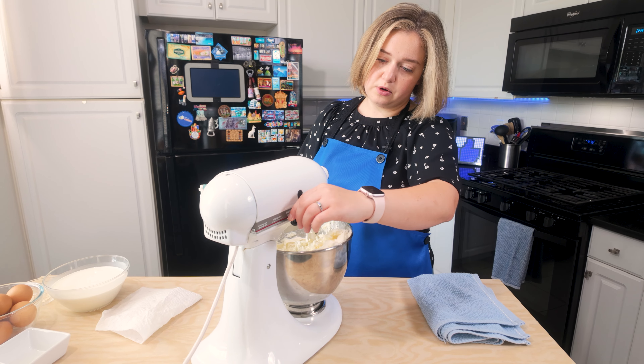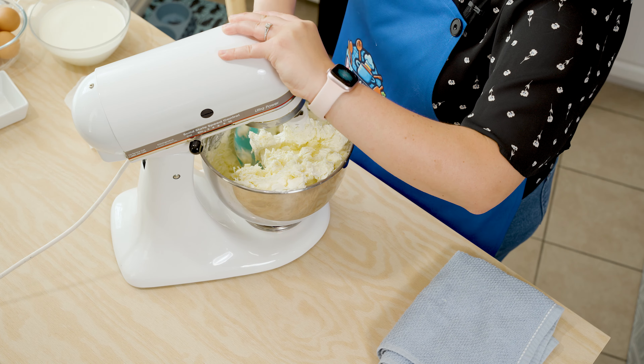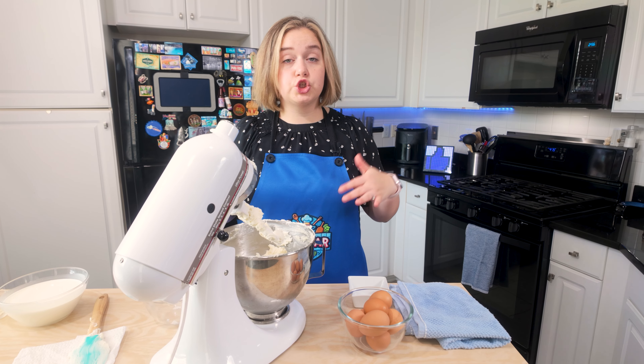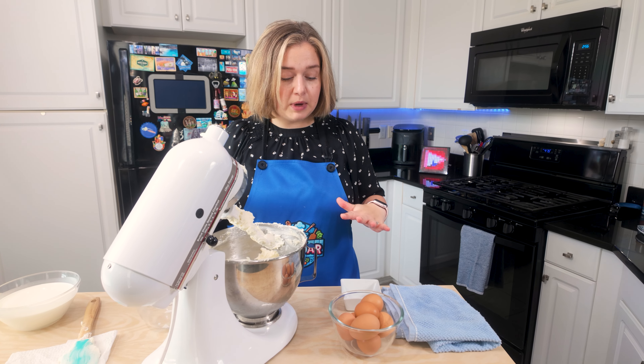Let's pause for a moment and scrape the sides down. My cream cheese, sugar, and salt — that's all combined.